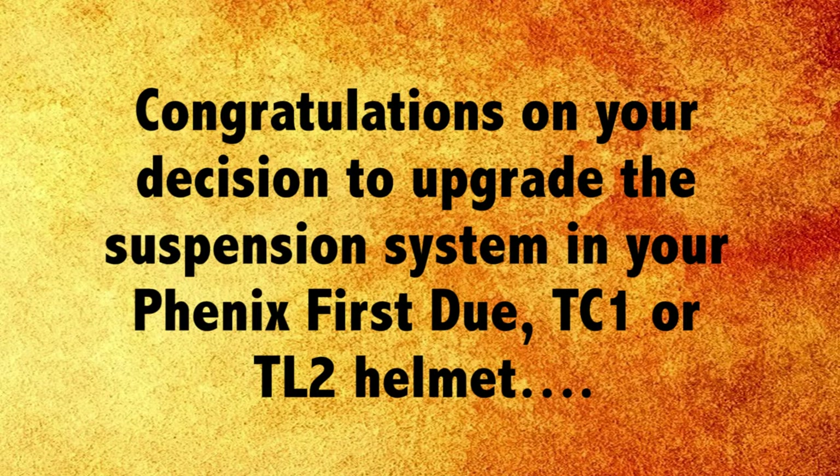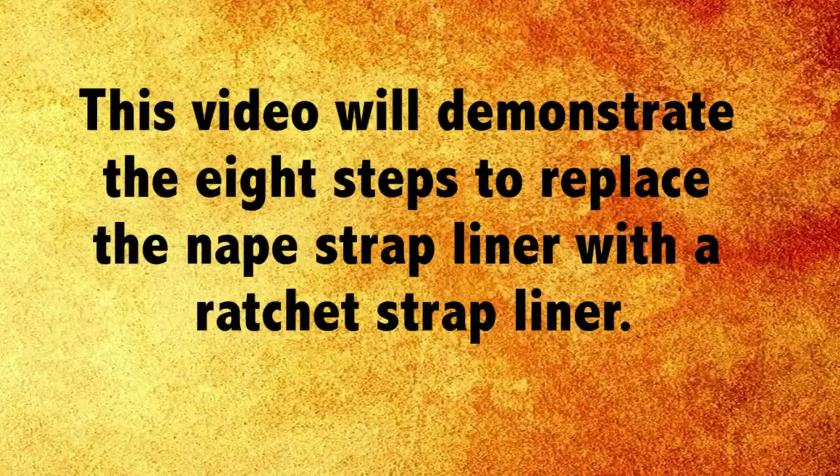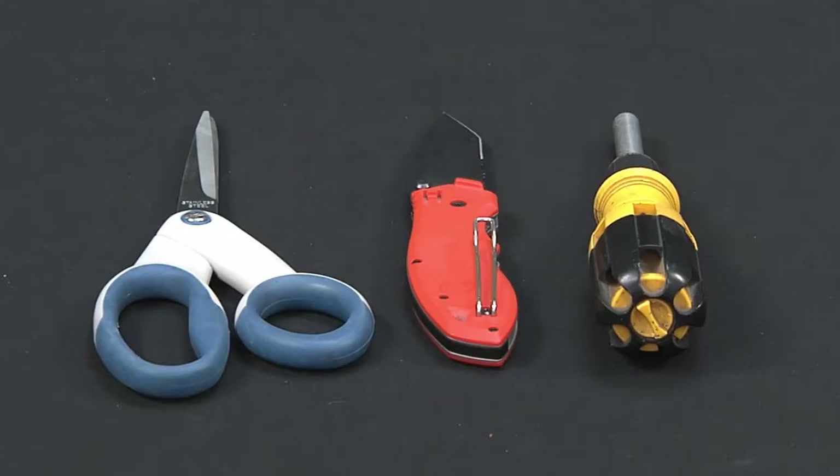Congratulations on your decision to upgrade the suspension system in your Phoenix first-do TC1 or TL2 helmet. This video will demonstrate the eight steps to replace the nape strap liner with a ratchet strap liner. You'll need a few tools to do the job: a pair of scissors, a utility knife, and a standard nut driver. Let's get started — this won't take long at all.